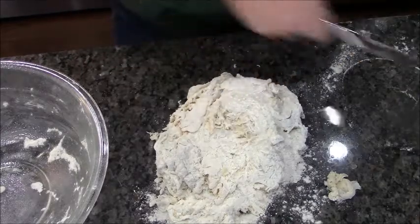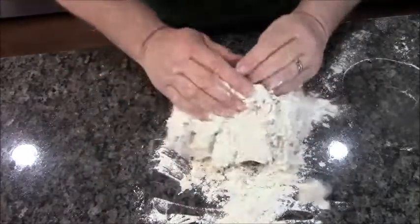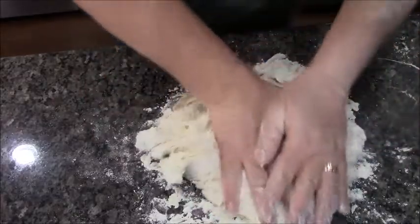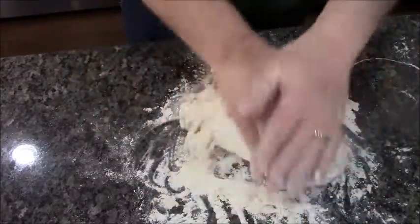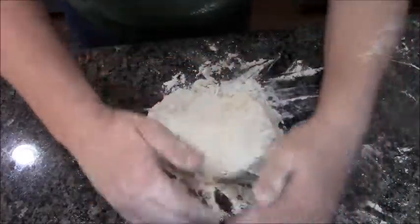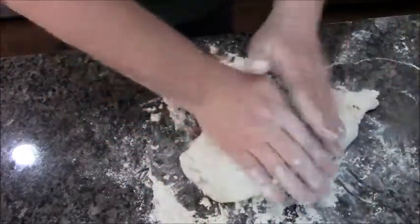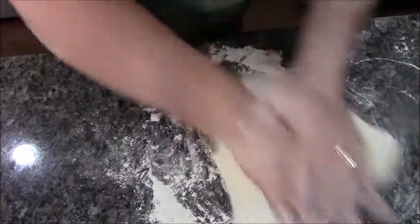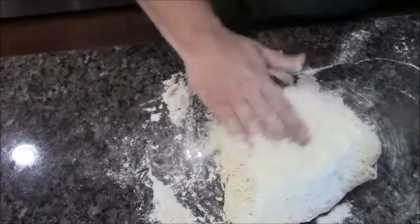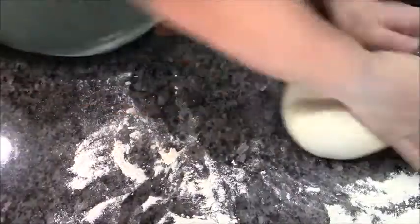I didn't use all my flour, and a lot of that depends on where you're at — if you're in a humid place you might use less, or more if you're in a dry place. I'm going to continue to knead this and add flour for 10 minutes, just keep folding it, flipping it over, and pushing it away. It's a little tacky. There's the rest of my five cups of flour.